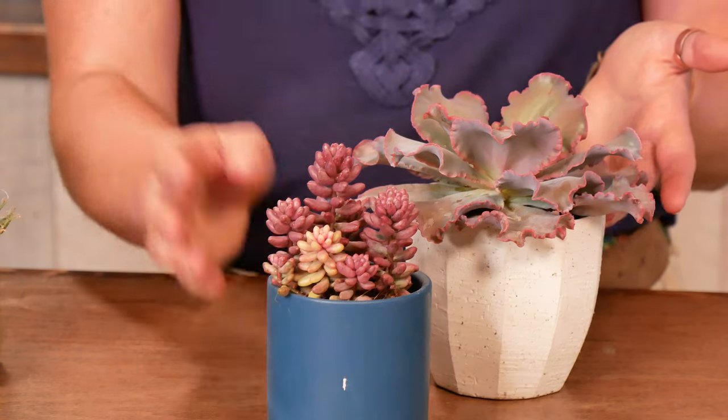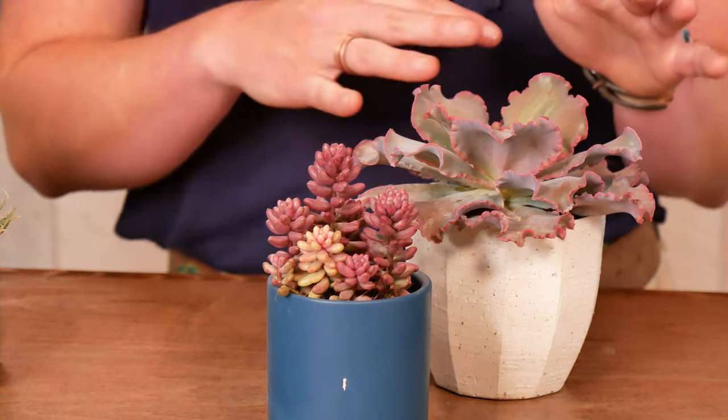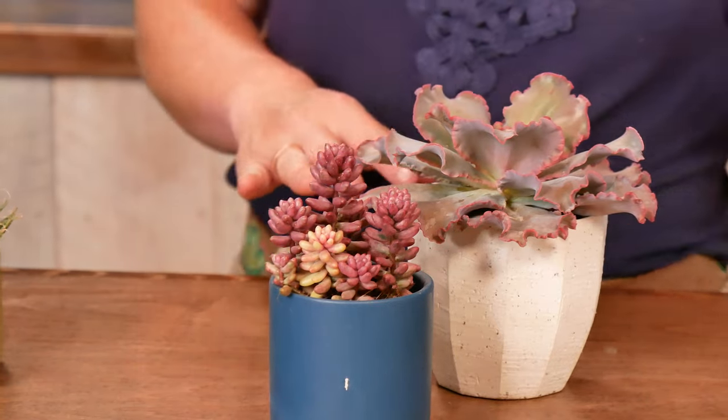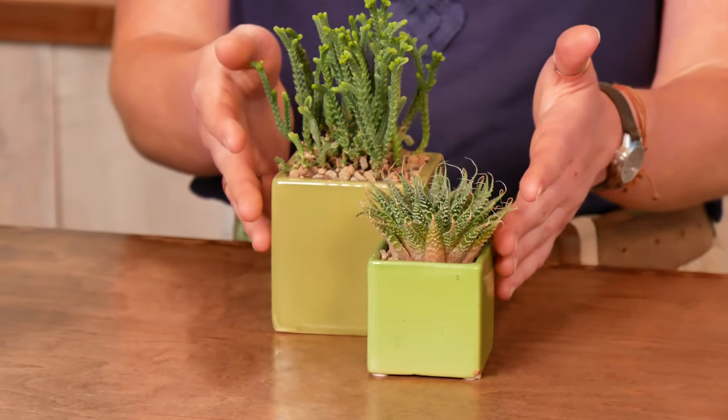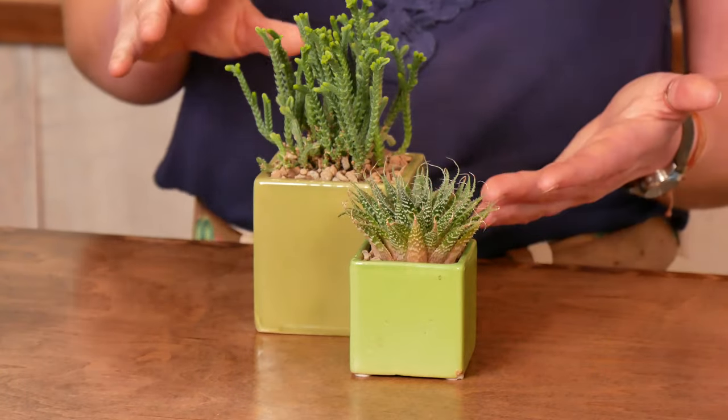If you do have a sunny south-facing window or a grow light, you're going to be able to grow those varieties with a lot more pink to red pigments in them. But if you don't, you're probably going to want to stay more in the green tones, since these plants can tolerate more low indoor light.